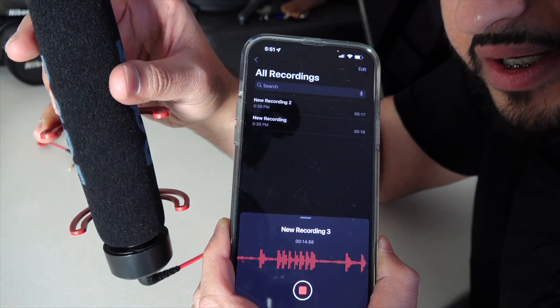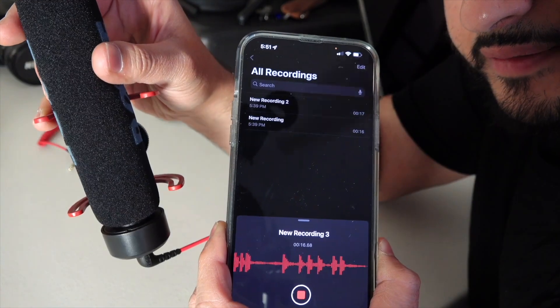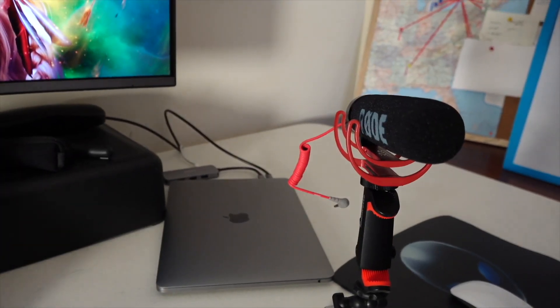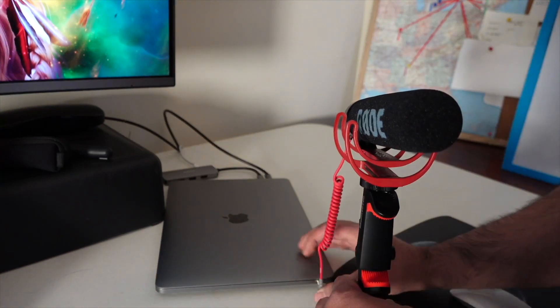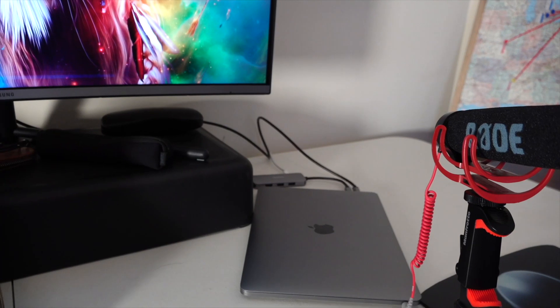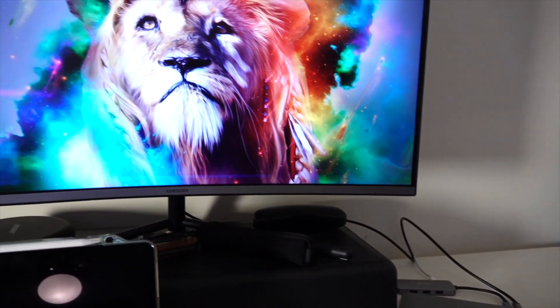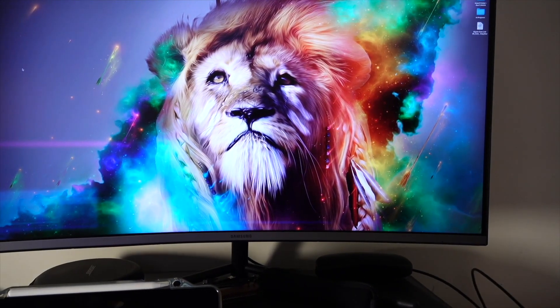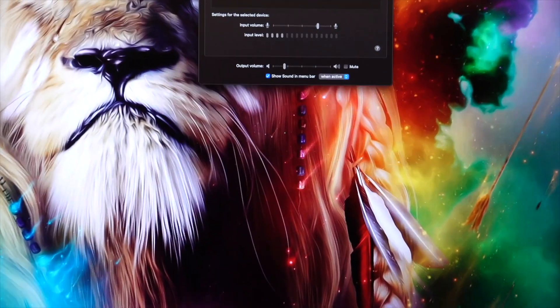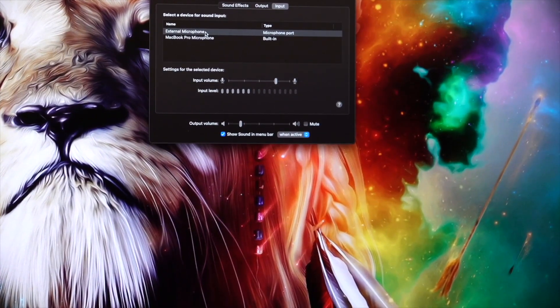Now it's picking up from the mic. We'll do the same thing with the MacBook, and now it picks up the external microphone. And there you go — if you're having the same kind of issue, I hope this was helpful. Thanks for watching.